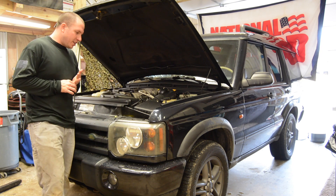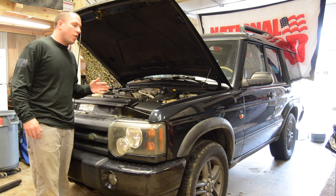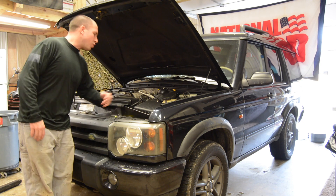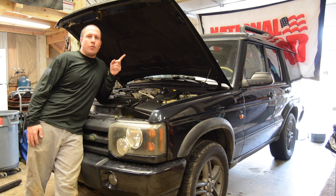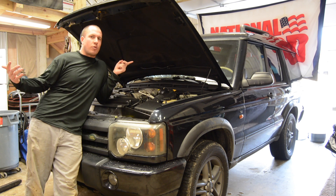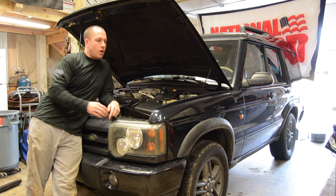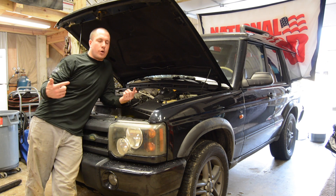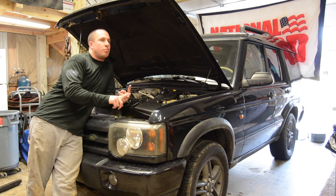Everybody usually does five things they hate, five things they love — let's roll right into the things that I love about this vehicle. Number one: all aluminum body panels. Absolutely awesome, because aluminum doesn't rust. I have a scratch that's all the way down to the bare aluminum in the back, and it's not going to rust. So that's an awesome plus.